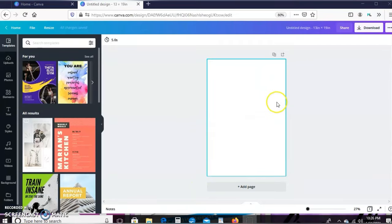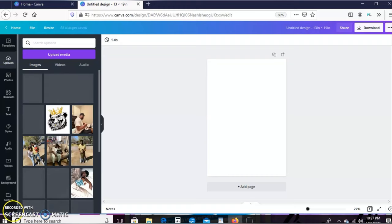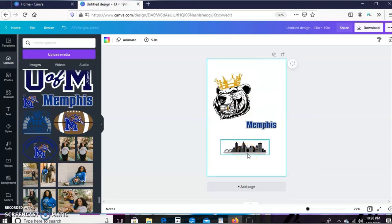Now that we have our empty canvas, I'm going to go ahead and upload the images I'll be using for this project. To do that, I'll go to my Uploads and insert my photos. A couple of my uploads have a white background that I want to remove.